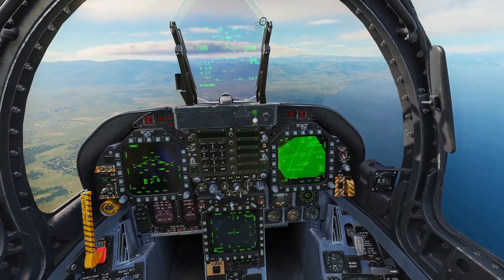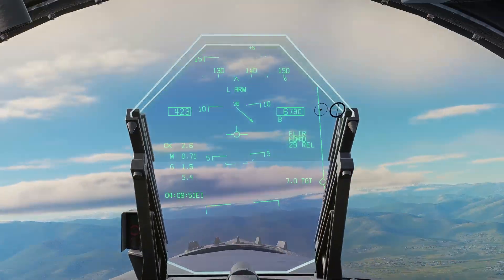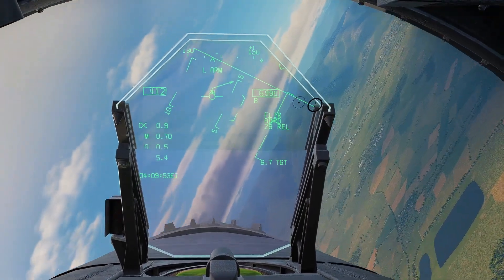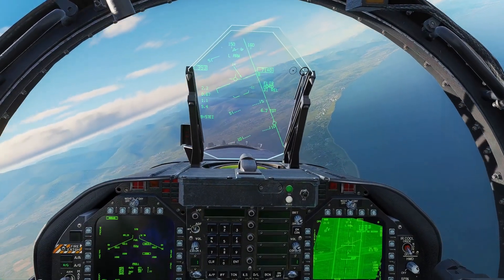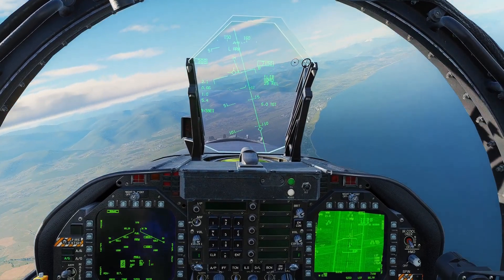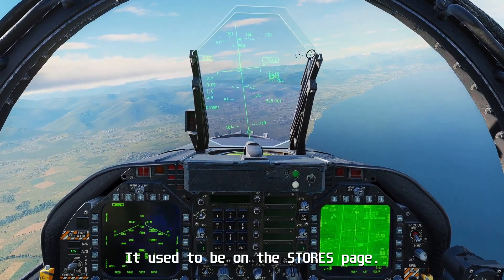It just doesn't seem to work, whether you hot start the aircraft, start it in the air, or even cold start it and do everything right — it seems to not work. Now there used to be a menu option where you could select the mechanical fuse in the Hornet, but I don't see that anymore when I equip this bomb.